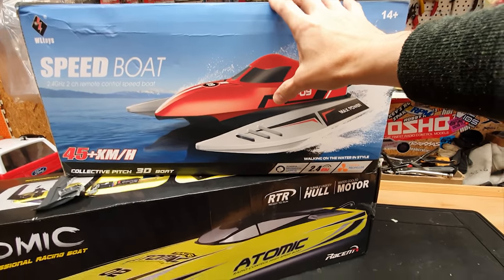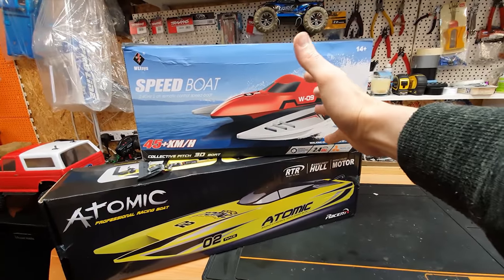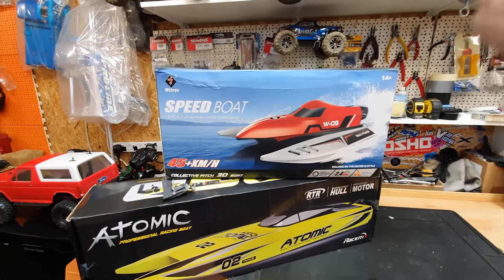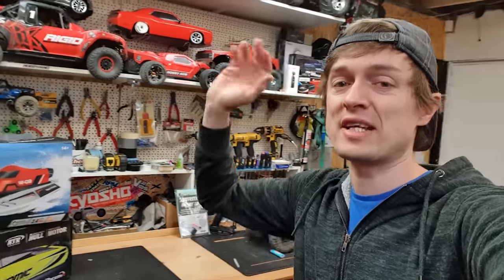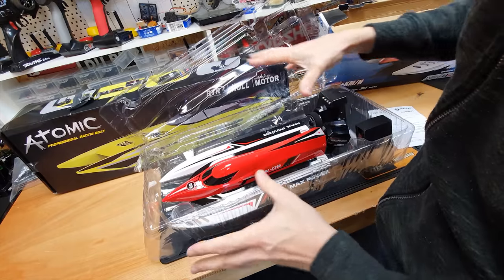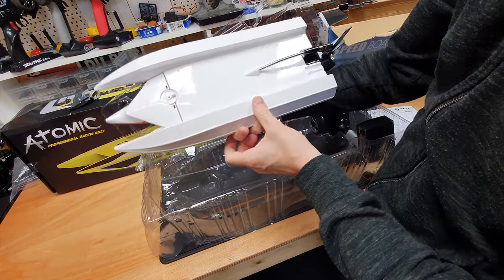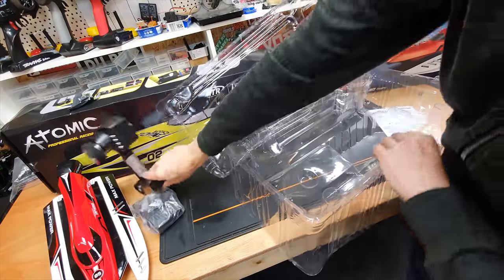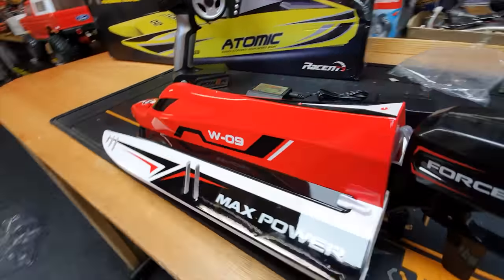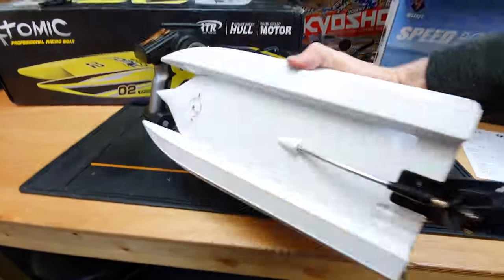We'll start with the smaller boat and do the other one in a different video. We're going to take it out for a blast — find a lake or river somewhere. Let's crack it open. There it is guys, looking pretty cool! Being a complete beginner, I don't really know what to compare it to, so let's get it open and have a little look.